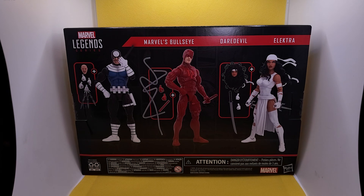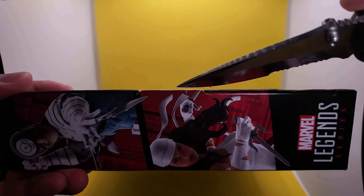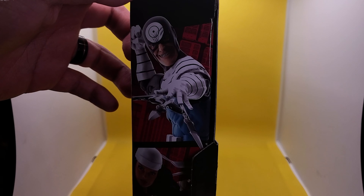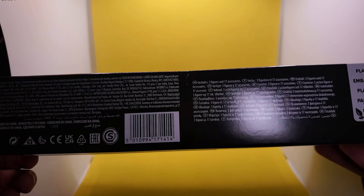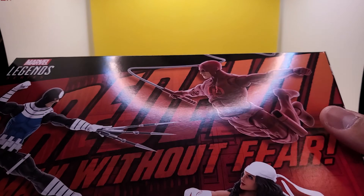Let's go ahead and crack it open — just cut it along the seam here. This was a Hasbro Pulse exclusive, and I believe they're still in stock as of this recording. Let's take a look at the box art again — Bullseye and Electra on this side, and over here the Man Without Fear, Maddie himself. Getting this beautiful Daredevil shot. I like the exclamation point, very reminiscent. And of course all the legalese, barcode, and the plastic-free packaging.